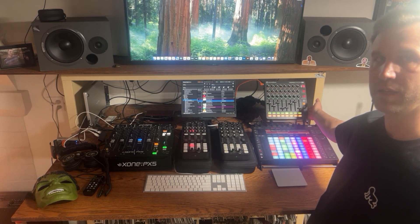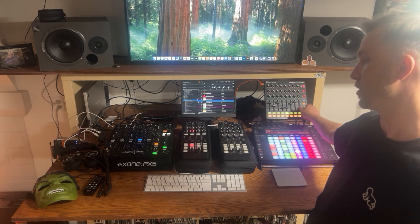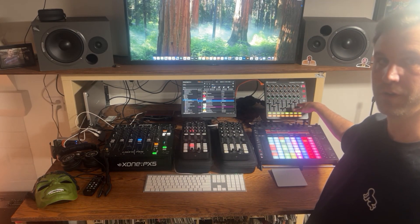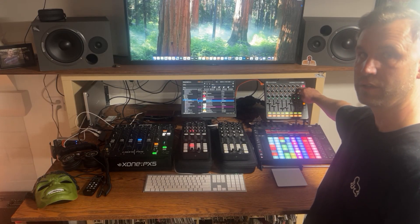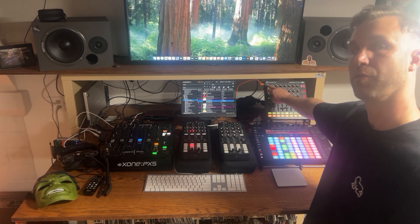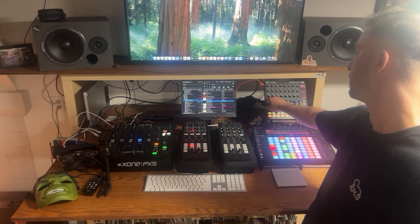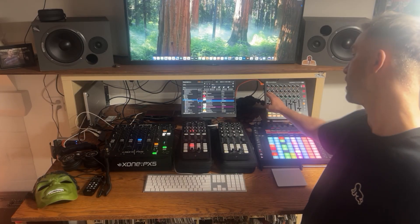The Launch Control XL is responsible for controlling the volumes of my eight channels, which get routed into the mixer. There's a master volume and then there are sub-volumes for every one of my eight tracks. Each one of my tracks has a send return so I can give specific effects to any of my Ableton tracks at any time. This comes with a pan defaulted in there but I override it with a high pass filter at the very end of each effects chain.